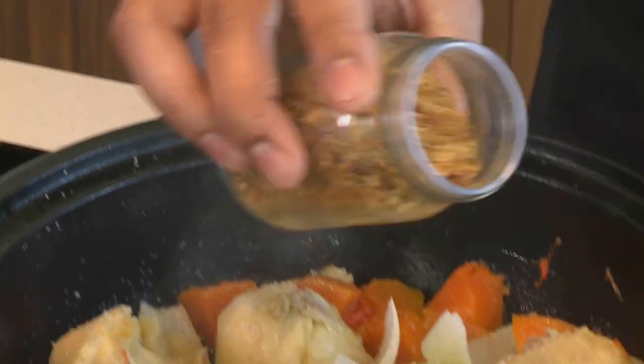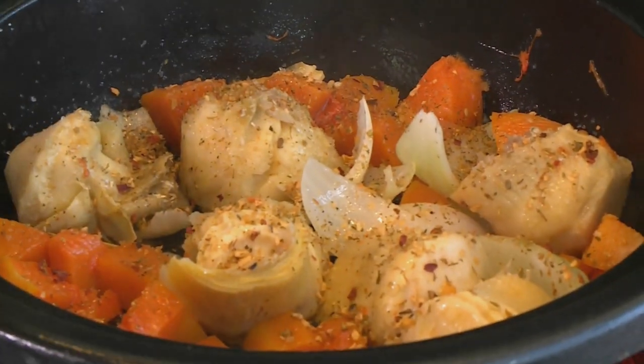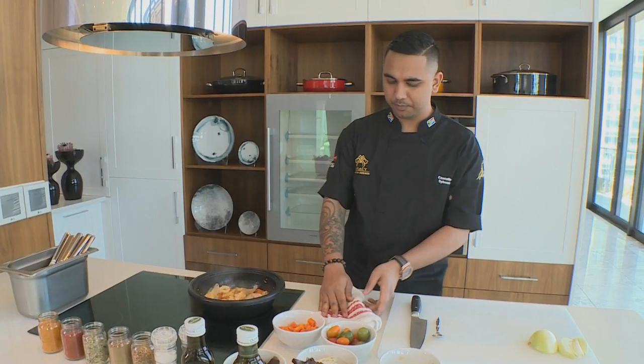I'm going to season this with my secret spice — it's a bit of dried chili, brown sugar and dried garlic. A nice helping of that, I'm just going to mix that up a little bit. Then I'm going to grab my bowl and start plating up my starter.